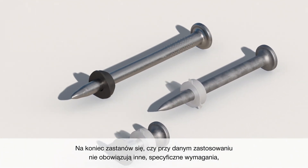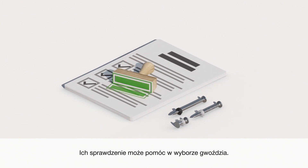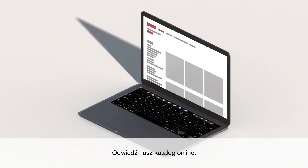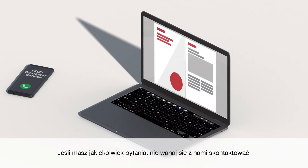Lastly, consider whether your application has other specific requirements, like the type of material the nail is made of or specific approvals. Checking these can help you identify the nail you need. For more information, visit our online catalog where you can find detailed technical data on product pages, or download our direct fastening technology manual.